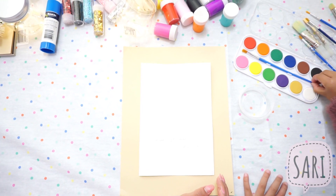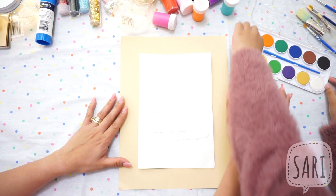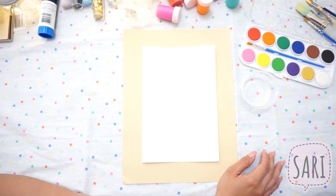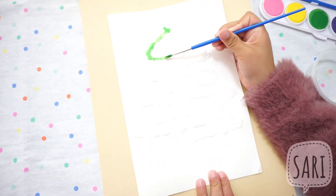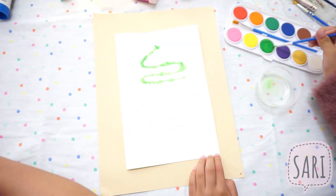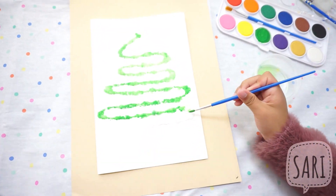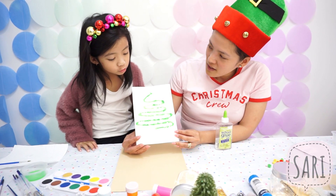Now we're going to use watercolor to add color to your Christmas tree. So what's the color of a Christmas tree? Green! We can use the white bear dot. Green, green, green. Okay, now we have our tree.